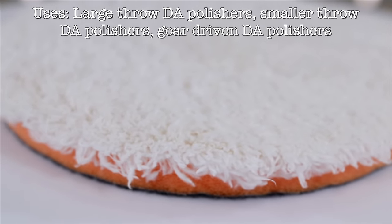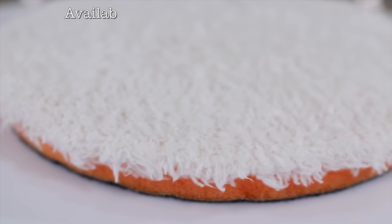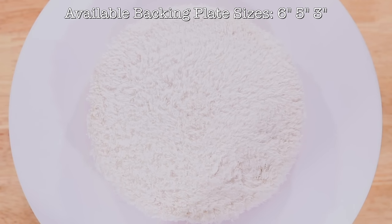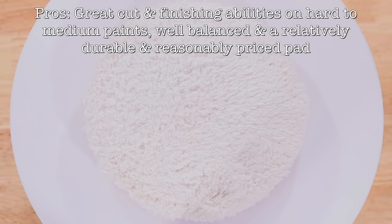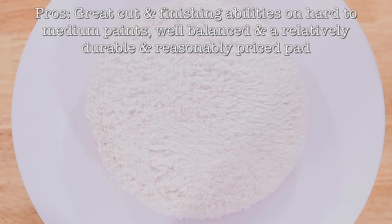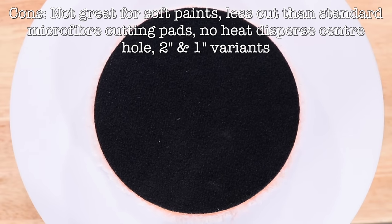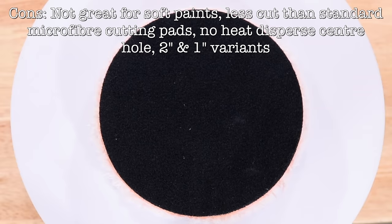So the pros of this pad would be that it's perhaps the best balance of cut and finish for a microfibre pad that I've personally used. And it's actually reasonably durable and reasonably priced, being cheaper than some other leading microfibre pads. The cons would be that it's not going to cut quite as much as an equivalent microfibre cutting pad or finish quite as well as an equivalent microfibre finishing pad. And with no centre hole like the HDO version, it won't disperse heat quite as well, though it will tend to finish a little better.